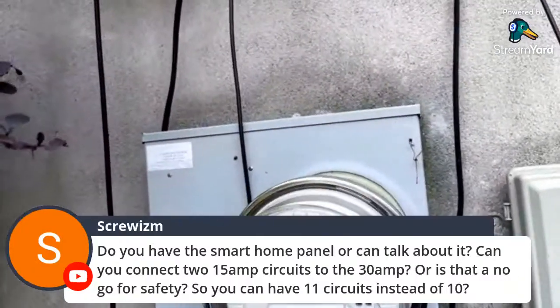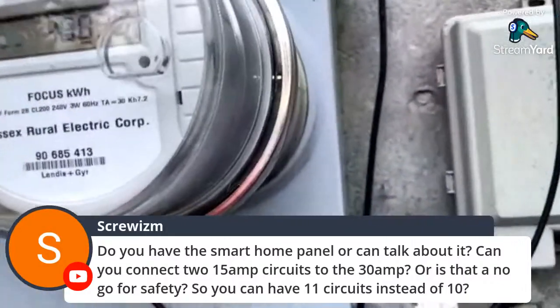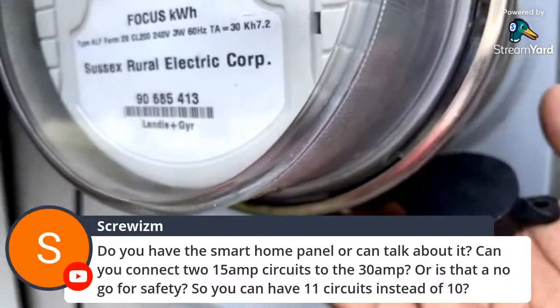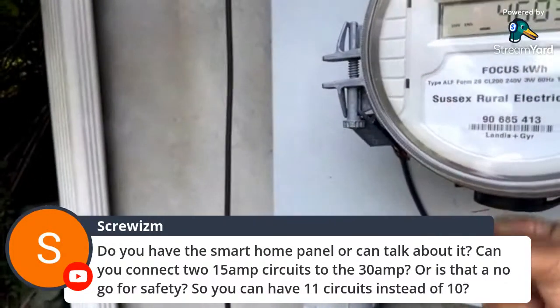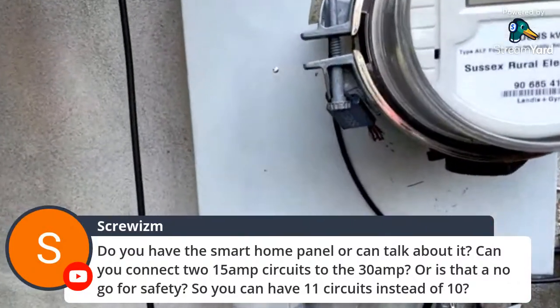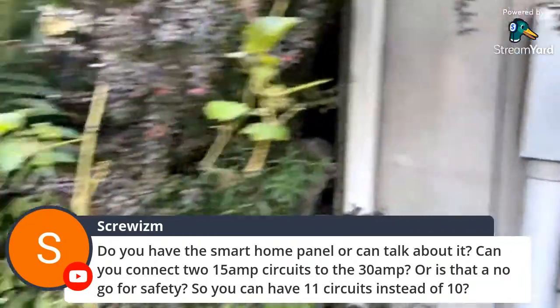Here is the Sussex Rural Electric Cooperative meter, and here I have something called a GeneraLink. It has a plug below it and you plug in a special cord that goes to a 14-30, which plugs into a generator. You switch off your main, plug in this, plug in your generator, turn on your generator, then switch back on your main and transfer to generator power.